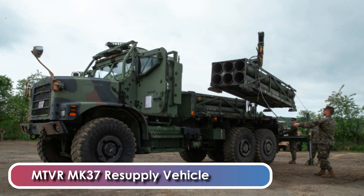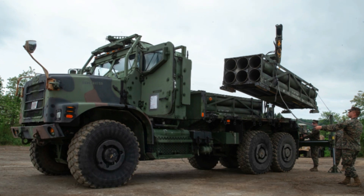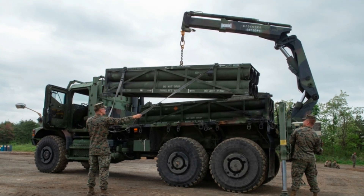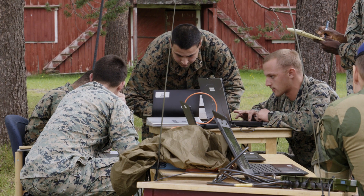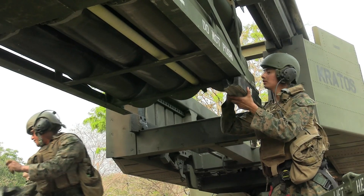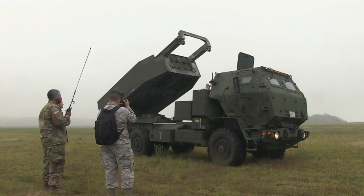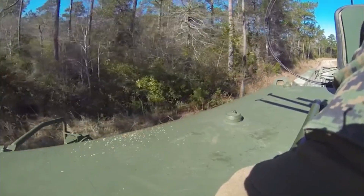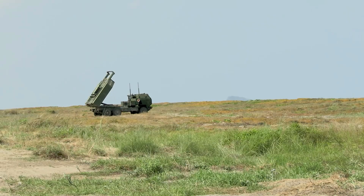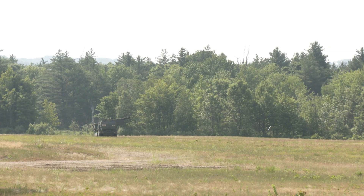An MTVR MK37 resupply vehicle truck accompanies the launcher to assist with reloading. This resupply truck carries two sets of reload rockets and a crane. The crew operating HIMARS can reload the rocket system within four to five minutes with the help of an integrated crane. During reloading, the crew operates the crane remotely from a safe distance away from the firing position. The rocket pods can be unloaded at different predetermined locations along a specific route, and the launcher vehicle moves between these locations, loading a new pod, immediately firing, then moving to the next location for continuous operation.